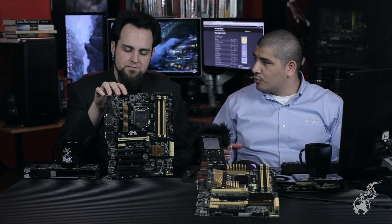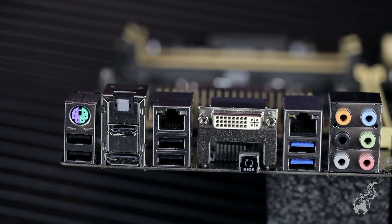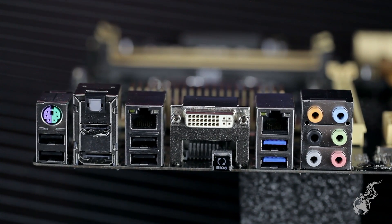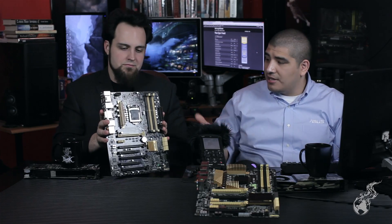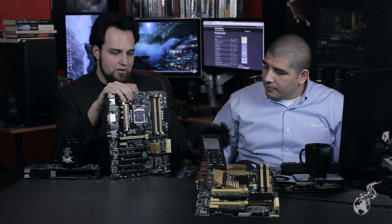You still get hallmark WS line features including the latest i-series network controllers — dual Intel Gigabit NICs onboard, but these are the server-grade series offering even higher performance. For guys interested in virtual machines and simulated operating system environments, this latest generation of controllers offers significantly improved performance. The Intel NIC and ProSet management tools are really robust and extensive.